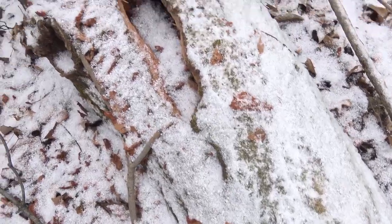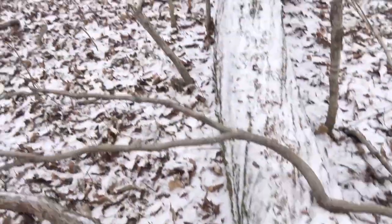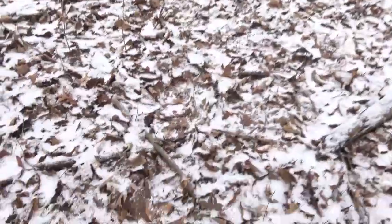We found several fresh tracks crossing a log, and then the trail led right up to a tree with a big hole in it. We knew this was going to be a good place to set up. The setup's the exact same as the previous video, but this time I want to explain the volume to use when you're calling.